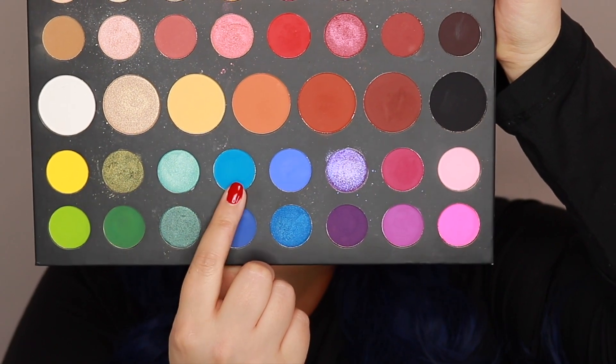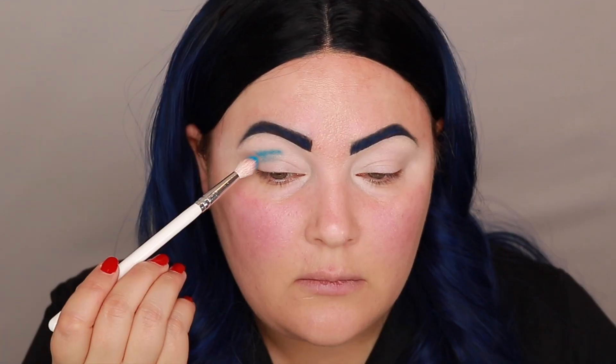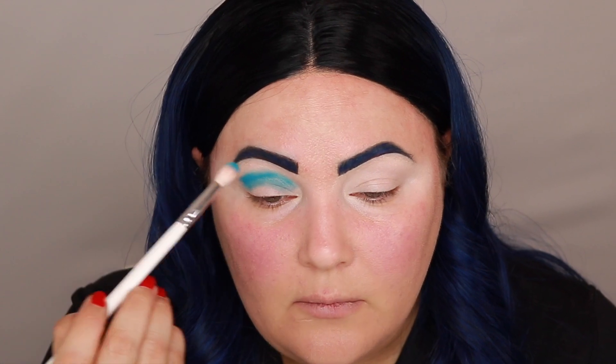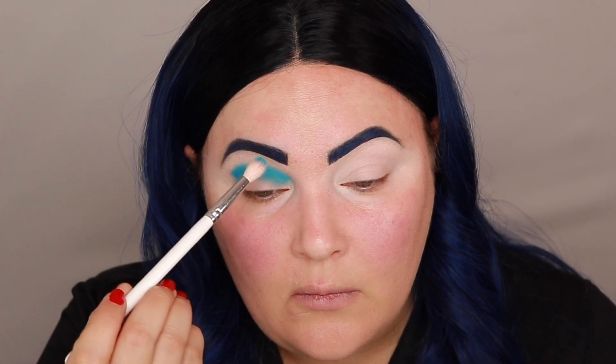I'm going to start off by going in with this blue shade in the James Charles palette, picking it up on a JH34 brush and applying that to my crease, then buffing it out. I want this to be more rounded as opposed to a cat eye effect, and I also want to blend my shadow up a little bit higher just because I need all the lid space I can get for this look.